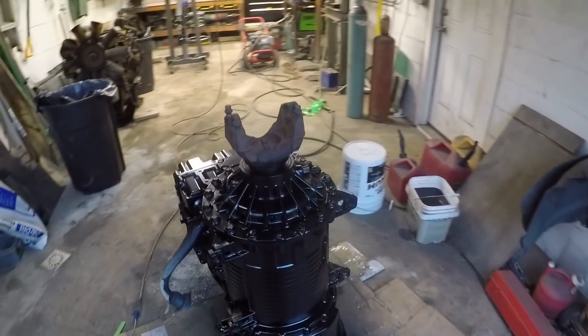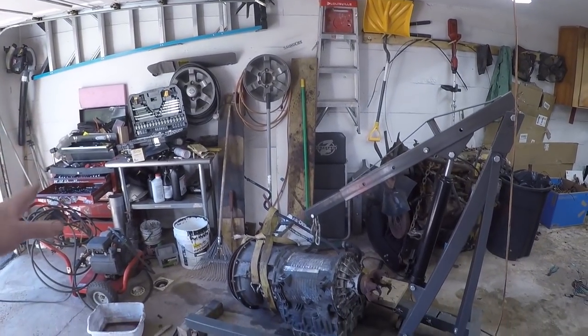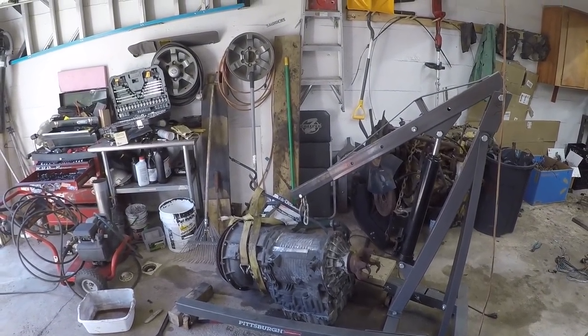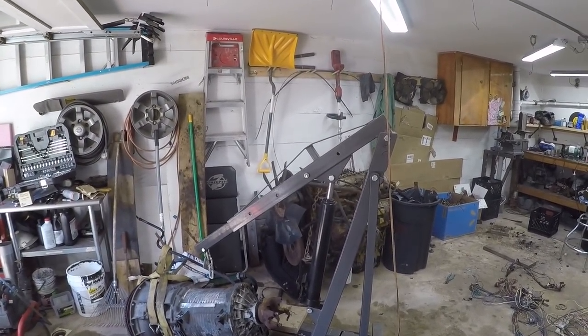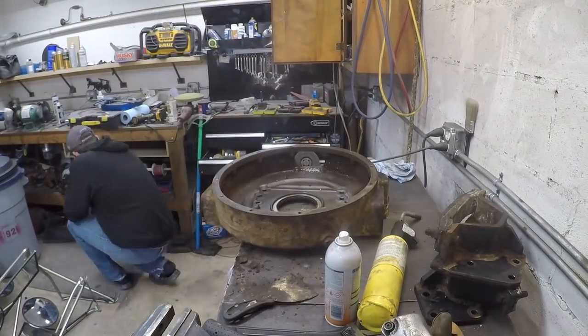The transmission is all painted up and it turned out pretty darn good. We've been busy working on the parts here for the transmission swap. We got the bell housing adapter off the engine in the last video, so we went ahead and got that all cleaned up and painted beautiful cat yellow.